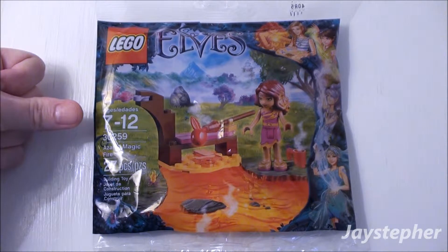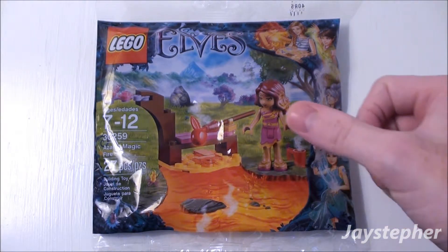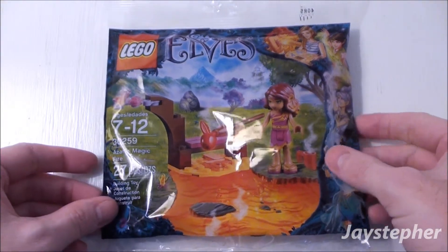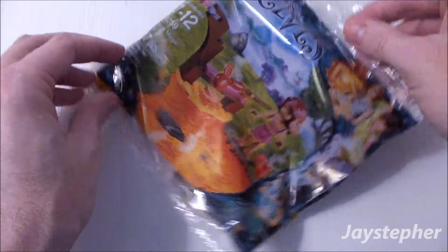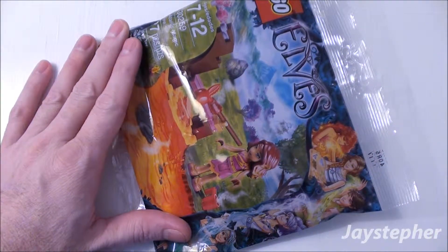Recommended building ages 7 through 12. Here we have Azari roasting an apple. This set is packaged in a polybag.